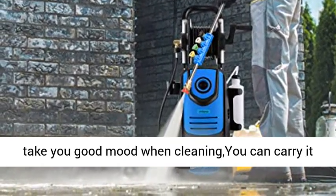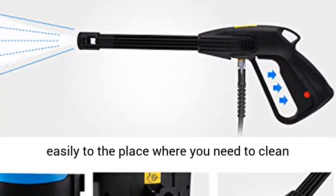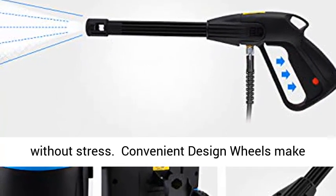No noise and no water leak. Appealing color design takes you in a good mood when cleaning. You can carry it easily to the place where you need to clean without stress.